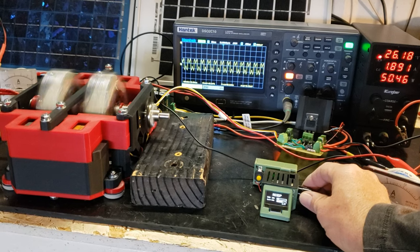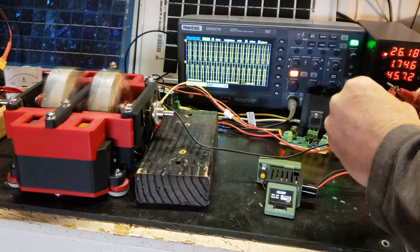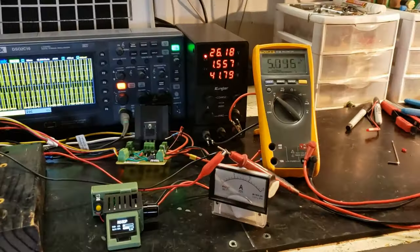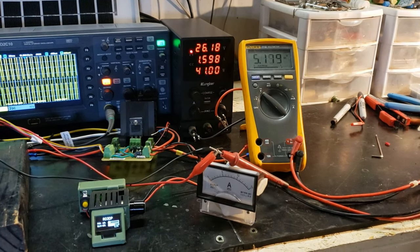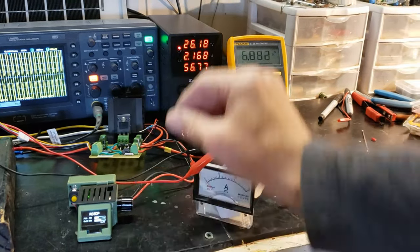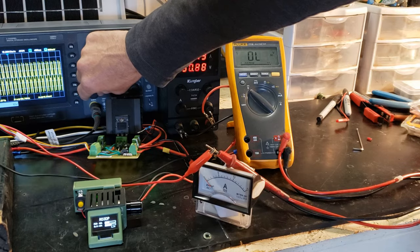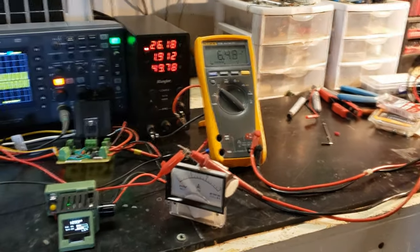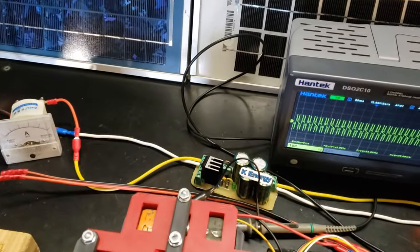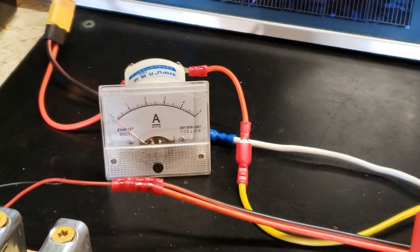Observe the distinctive waveform characteristic of the Cromray Generator. The black power supply unit displays the input power being fed to the DC motor. We see K-Energy's cap-dump efficiently collecting nearly two amps of energy, which would otherwise be wasted.